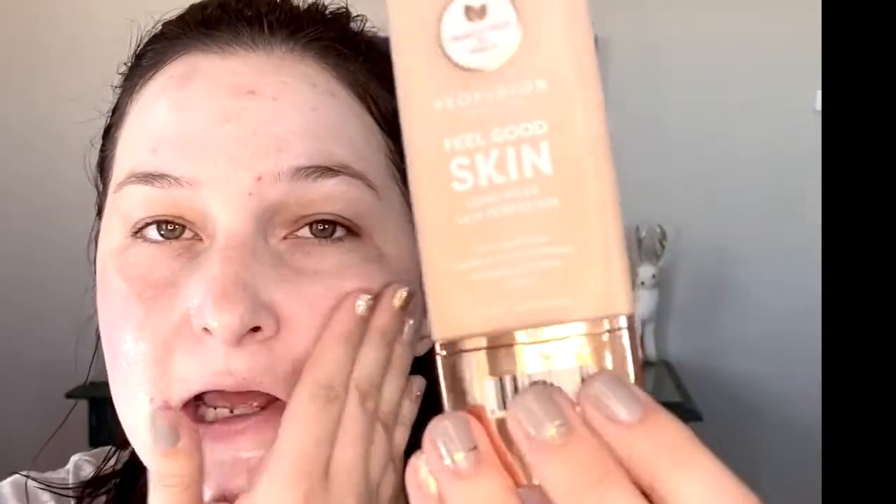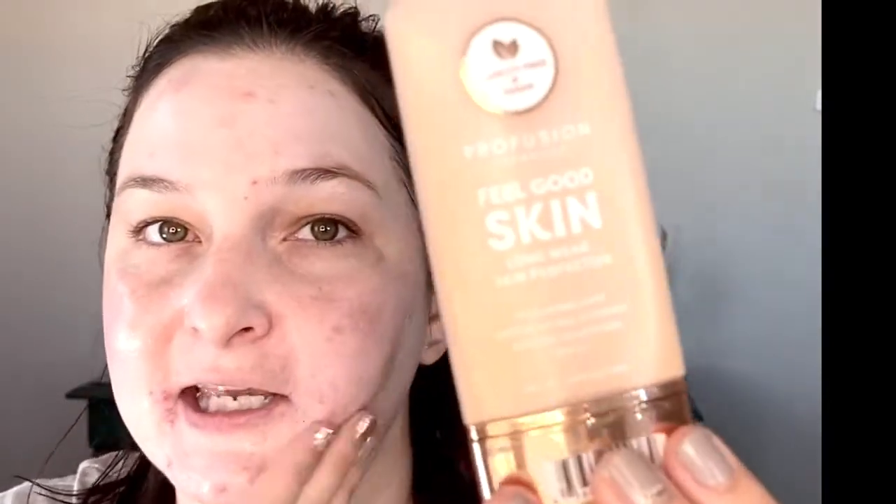I'm curious to see if this primer is going to make my makeup wear better with the foundation I'll be using today — it's the Profusion Feel-Good Skin Foundation, which I've really been loving this past week. I'm starting to think it could be a dupe for the new NARS Soft Matte Complete Foundation, so I want to see if this primer can help it grip to my skin a little better.